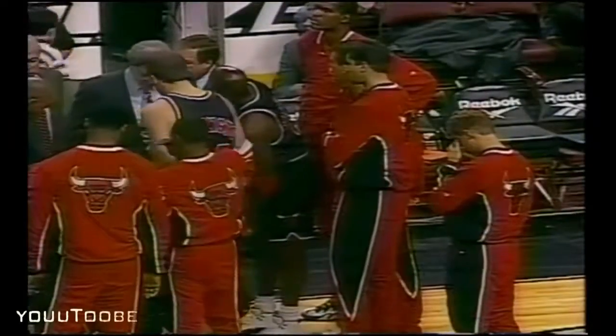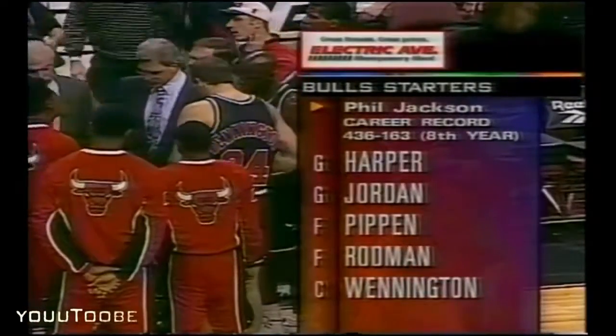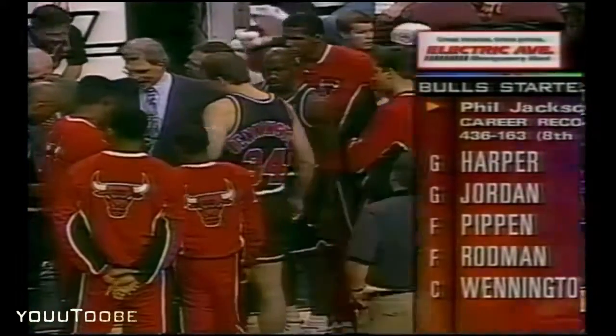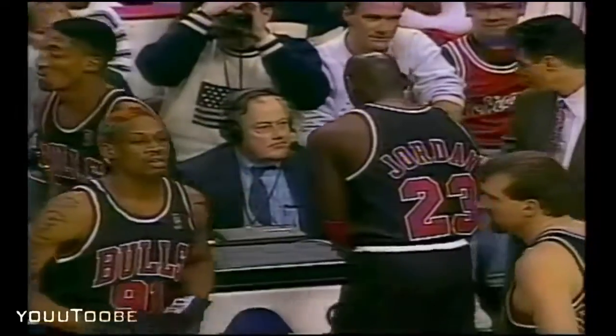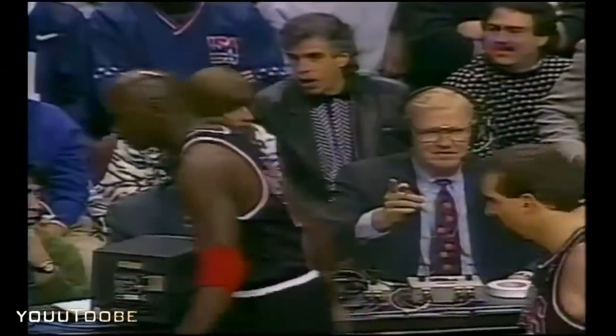As the Bulls get set to take on the Sixers, let's take a look at the starting lineups. For Phil Jackson's Chicago Bulls, in the black uniforms tonight, Harper and Jordan are in the backcourt. Pippen and Rodman at forwards, and Bill Wennington again gets the call as the starting center. For Johnny Davis and the 76ers: Iverson and Stackhouse with Witherspoon, Coleman, and Scott Williams, the former Chicago Bull.